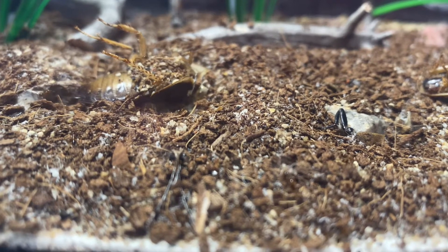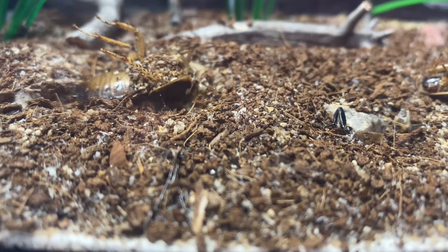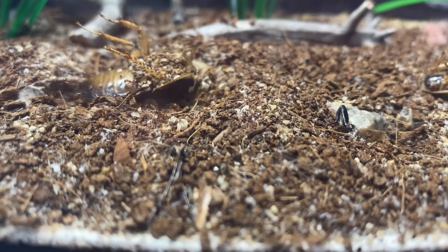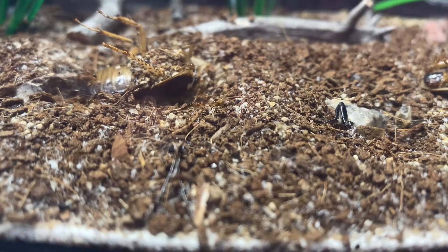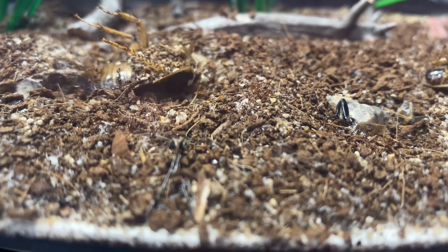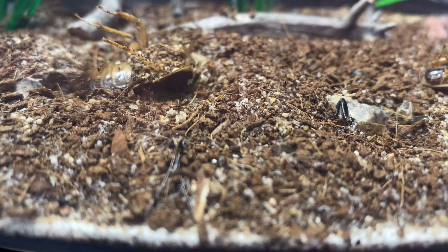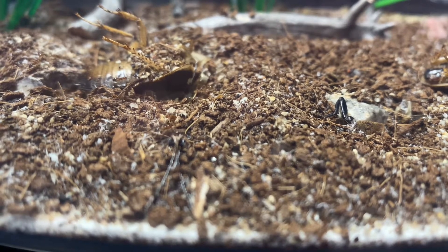Hey guys, welcome back to another video. I'm Forney, and today we're going to be adding my Solenopsis invicta colony into their new tank and living space that we saw in the last video — it should be up in the right-hand corner. If you saw the last video, you know this is part three and we're moving them in. Last time we made the tank, and now we're going to be adding our ants in.